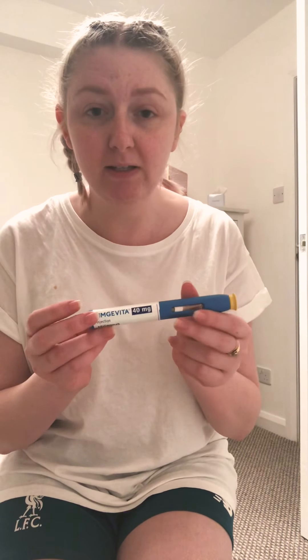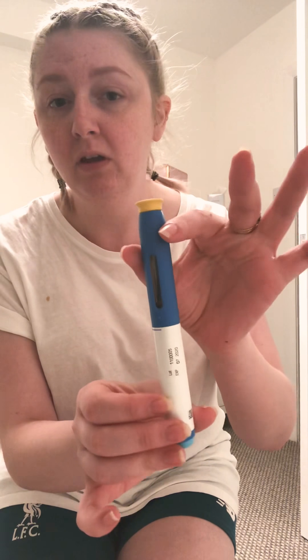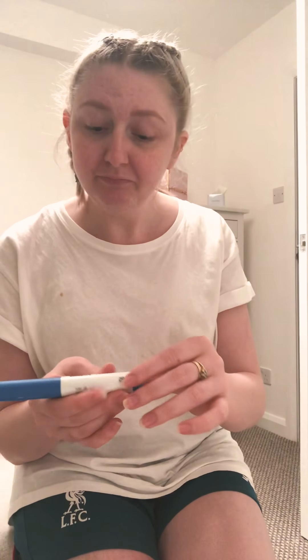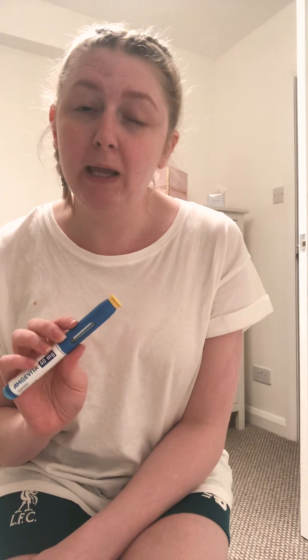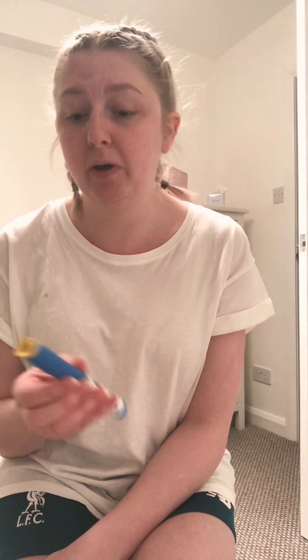My biosimilar is Amgevita — it's back to front on here — just this little cute thing. I'm on one injection weekly now; I was on bi-weekly. I'm still technically flaring up, so we're hoping switching to weekly will get me into remission. If not, we're probably going to be looking at infusions, but in the meantime we're sticking with this.